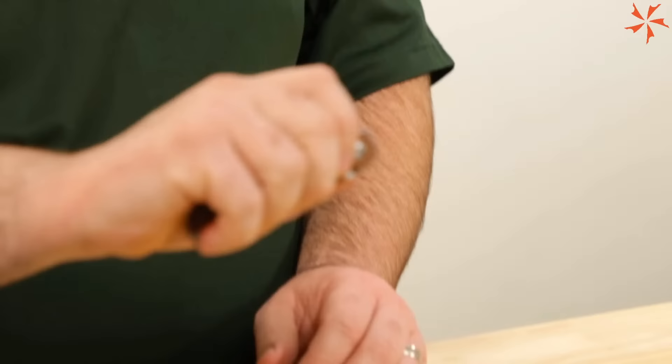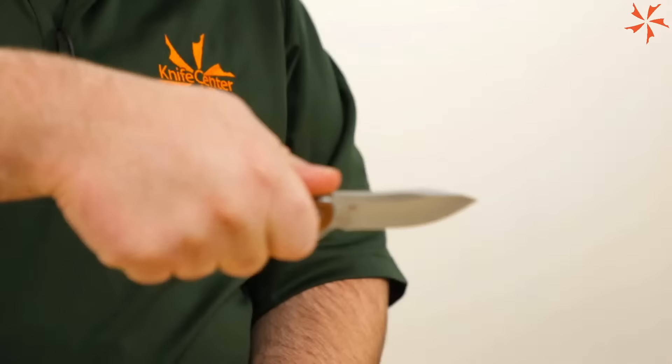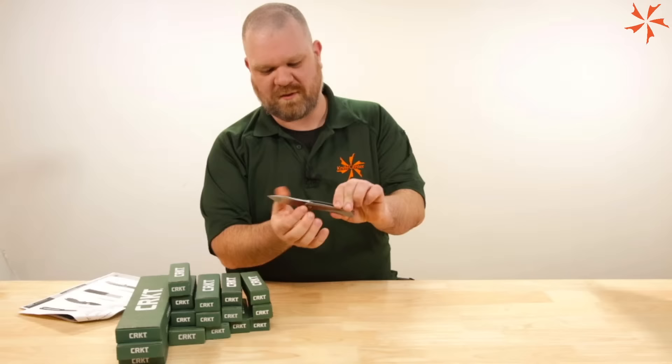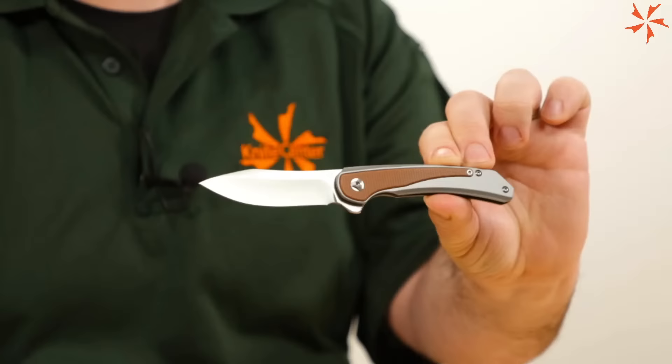Micarta backspacer matching the inlays — let's check out that action. Very nice, unassisted. You've got ball bearings in the pivot; I'm assuming it's an IKBS system, which would be very on-brand for them. Very clean. I like the slicer shape to this drop point blade — that's going to cut real nicely. Horizontal grain on this: another premium-feeling feature.